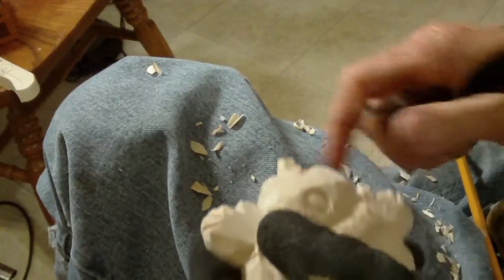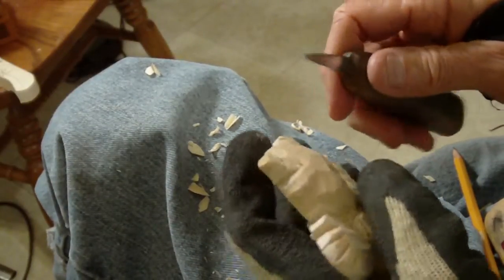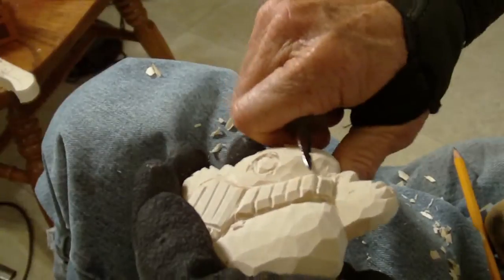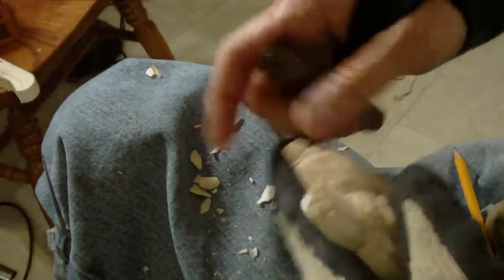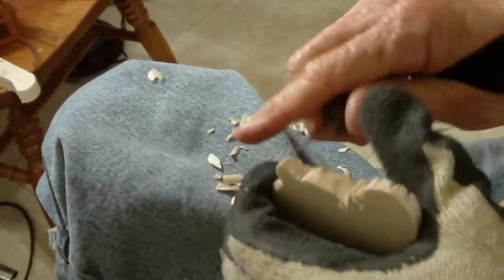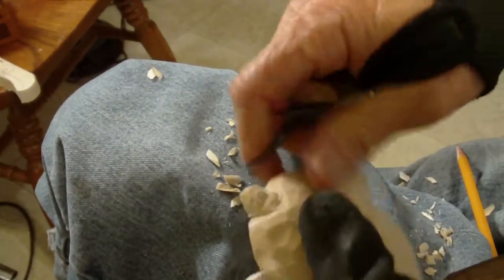I got to looking at it and I thought, I'm kind of a depth person when it comes to that. Bring that down just a little bit. That way I can shape more on the top up here. Let me take my V-tool just kind of...